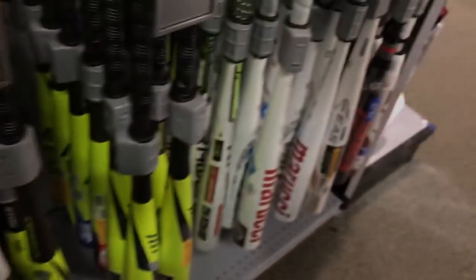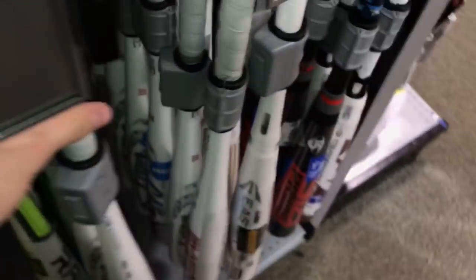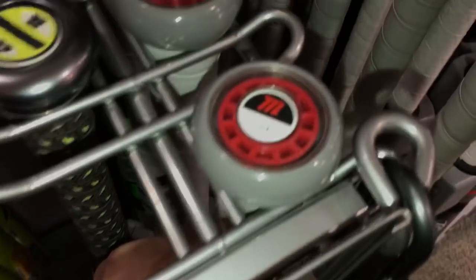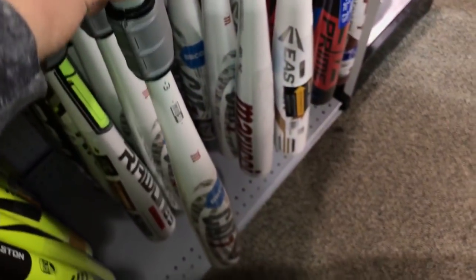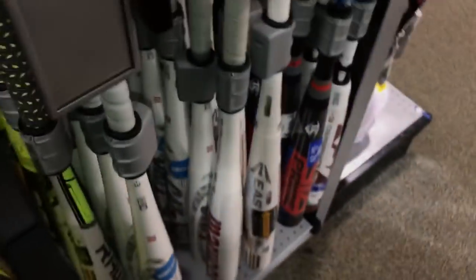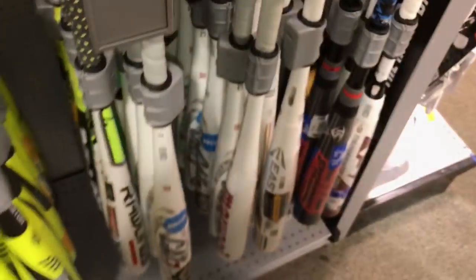Alright, let's get into the metals. Here's one of the top bats in this whole section — the Marucci Cat 7. As you can see, it's locked into place. We both own one. Super pop, guys. My buddy has a Cat 7 Kinect, which is a little bit different than the regular Cat 7.